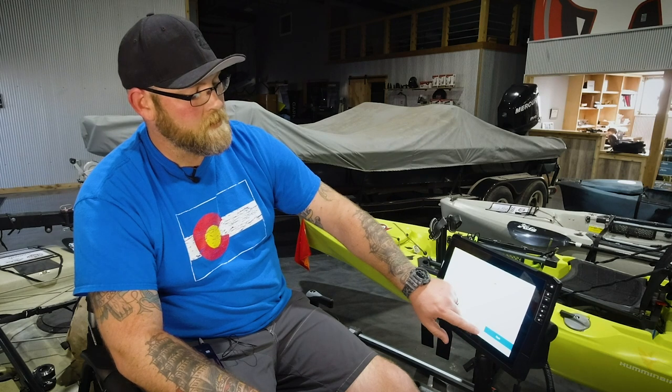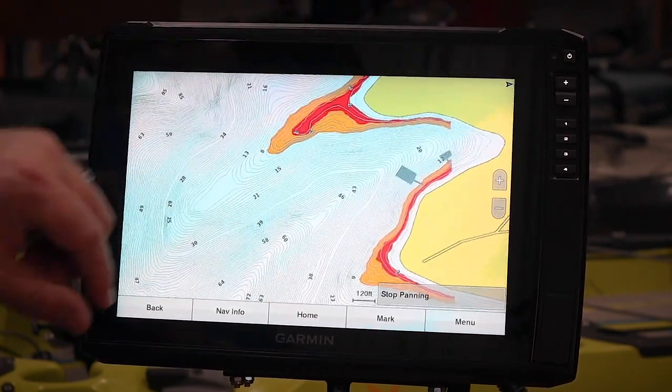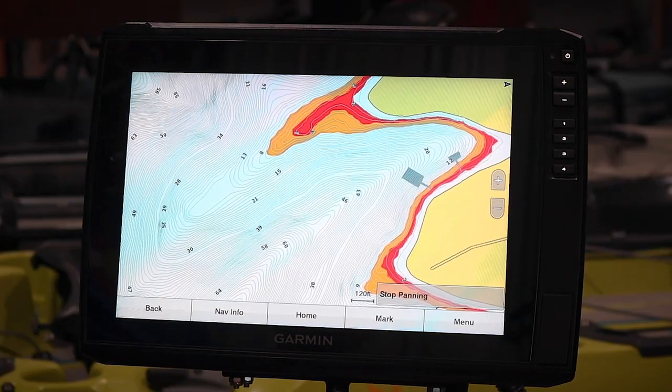Now we can zoom in and take a closer look at what we've got. It pulls those contours up for you and you can do that in one-foot shading ranges all the way down where you need to go. It's a fantastic thing on the Lakeview G3 Ultra Maps to be able to do that one-foot custom shading. Using this along with some of the other great features — like the relief shading — really adds a ridiculous amount of value to the Lakeview G3 Ultra Maps.